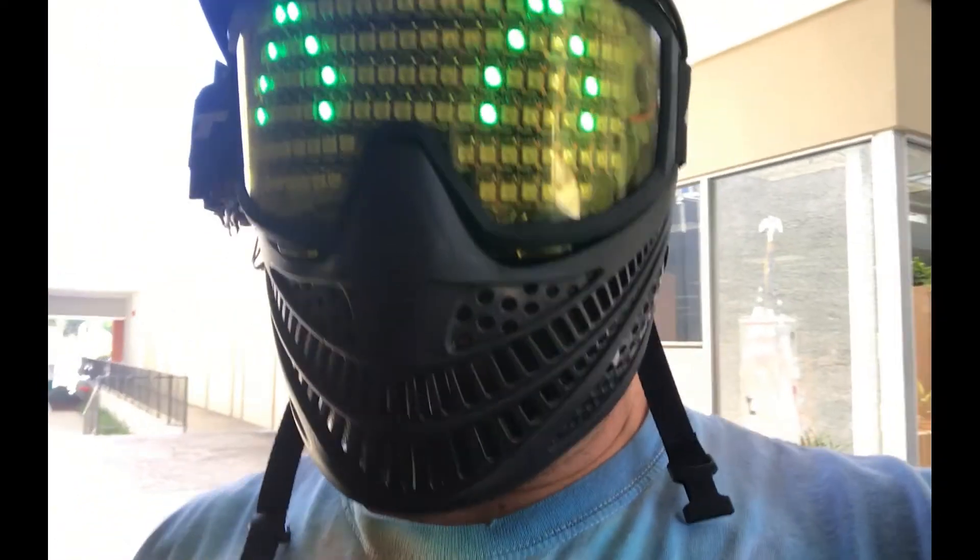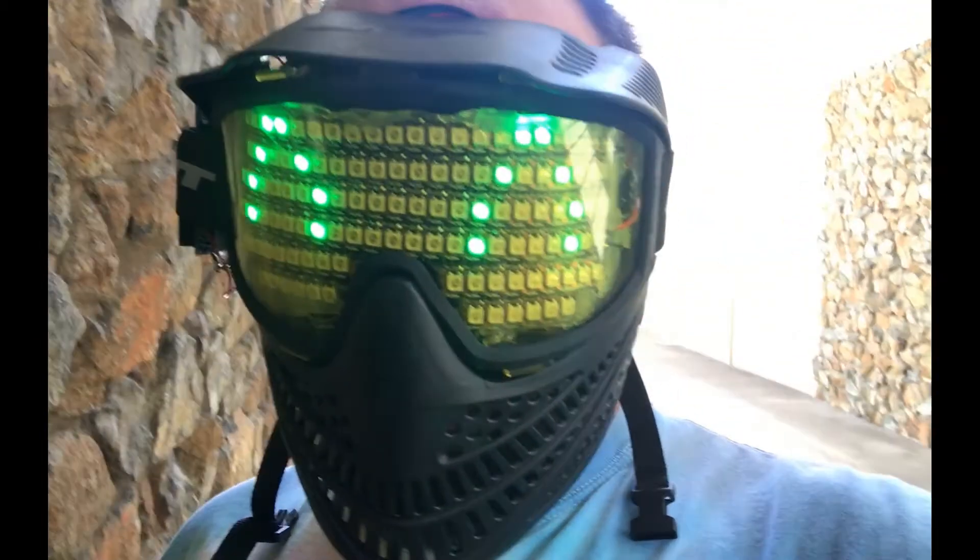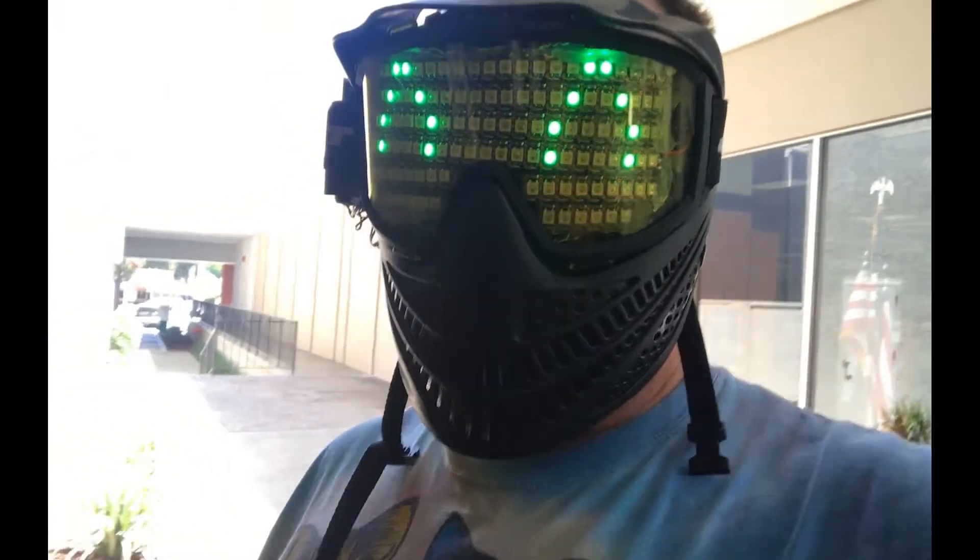Sometimes it might take a few tries — you may have to play with the gain, the microphone level. And like I said, I probably need to retrain this while I'm wearing the mask.